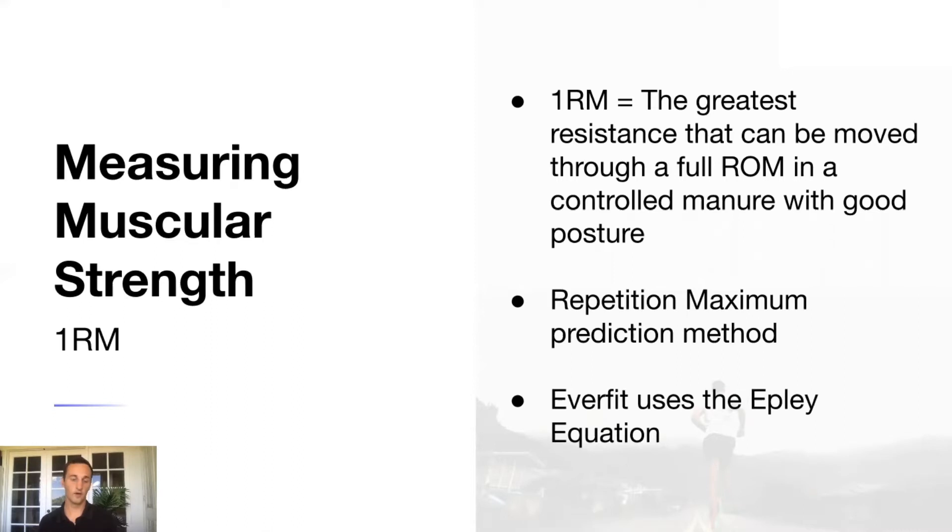Putting people through that type of stress load is risky both from an injury standpoint and because that stress load might be far higher than what they can safely handle. So measuring muscular strength is really important, but getting a true one rep max value requires someone to actually perform one — and that's risky. That's why the repetition maximum prediction method is very popular across all practices in the kinesiology realm.